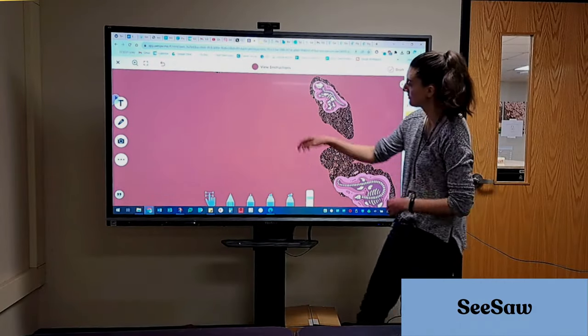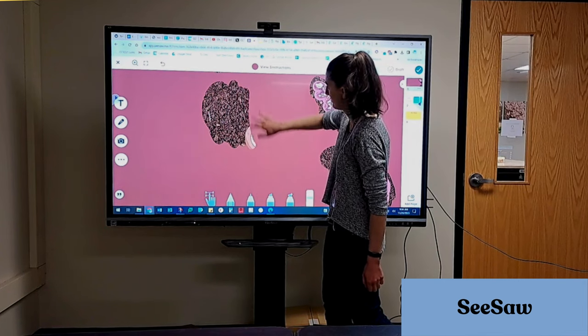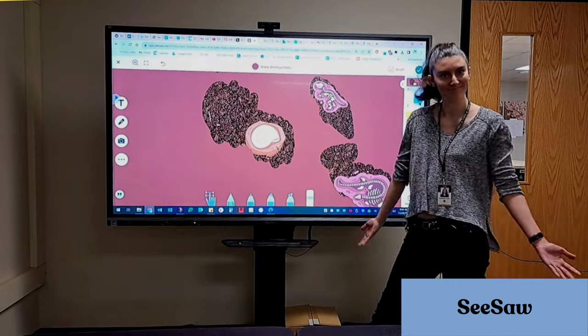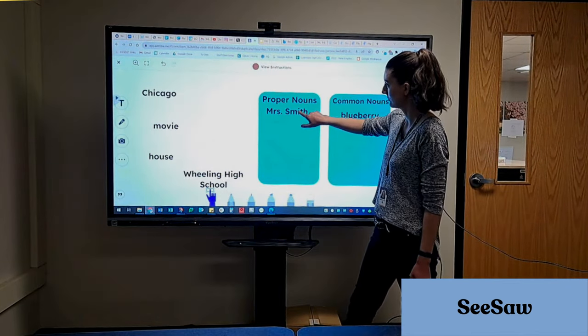Seesaw is an obvious example because it allows for drawing and drag and drop. In this first activity, I'm actually using the eraser tool to dig for fossils. I could also drag letters to the correct category, and I can draw.